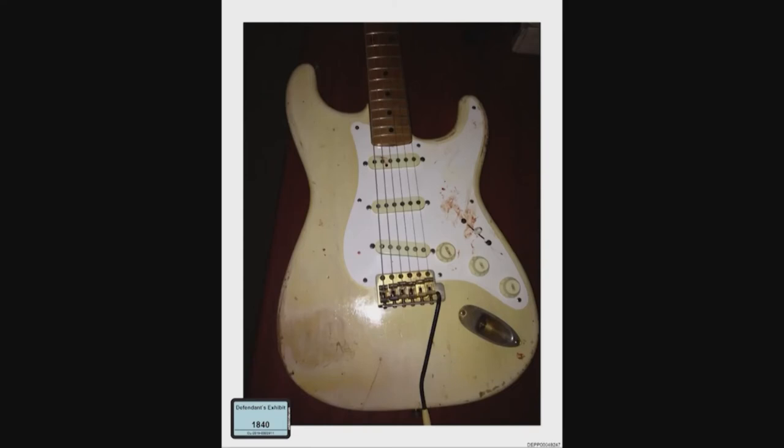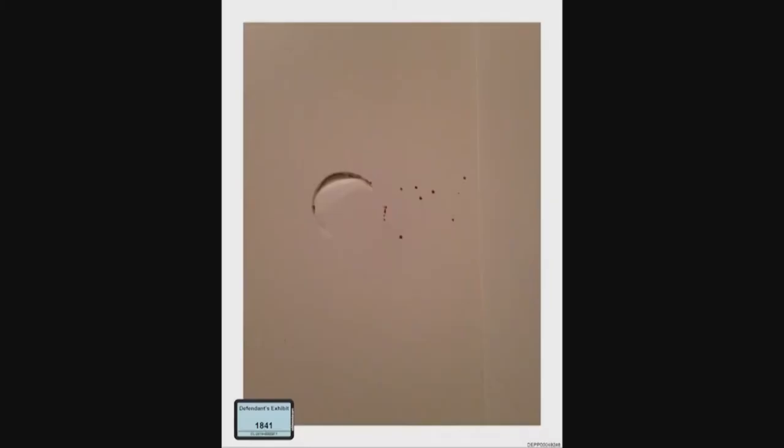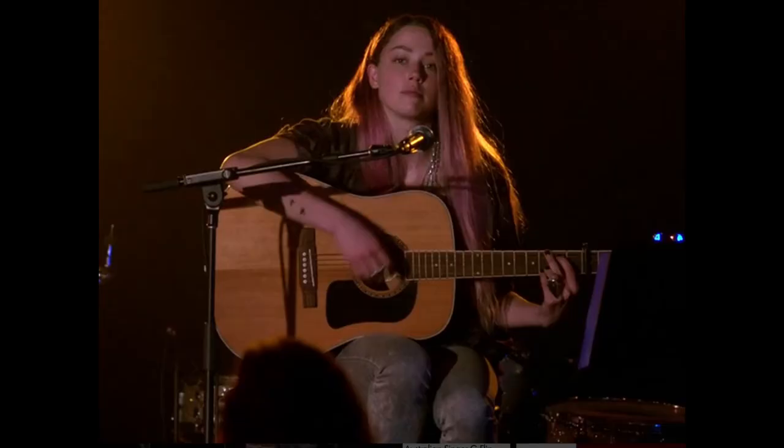Okay, let's go to exhibit 1840. What does this depict?